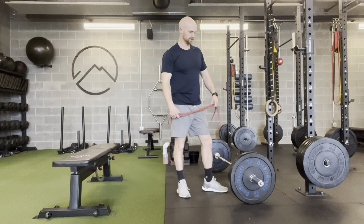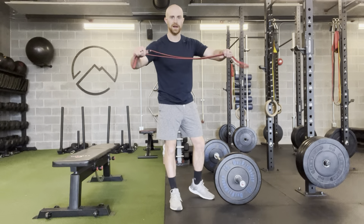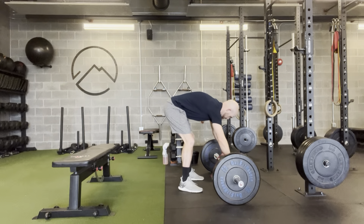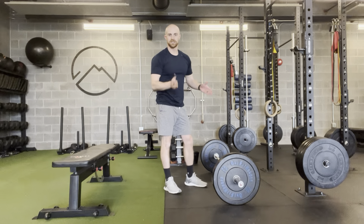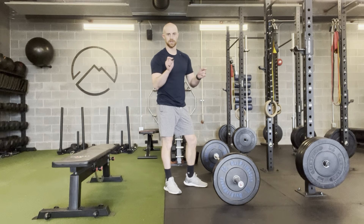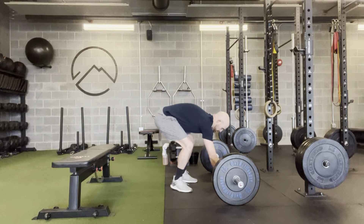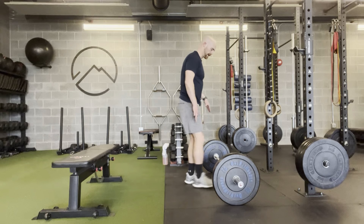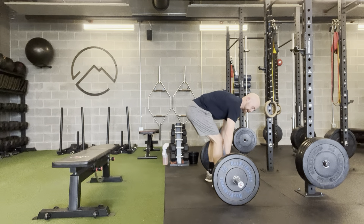This is the power band deadlift. You're going to set your barbell up for your deadlift, then take one of these power bands and lay it right across the top of the bar. I want the band to be just inside the knurling — where it turns from rough to smooth — the band should sit right there. Then make sure your feet are securely on it, with your arches on the band.